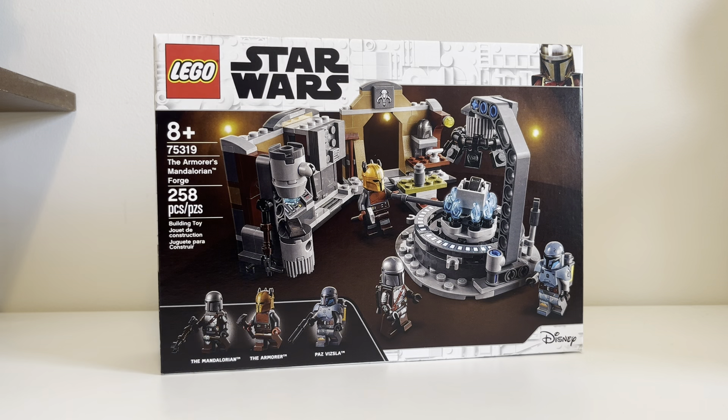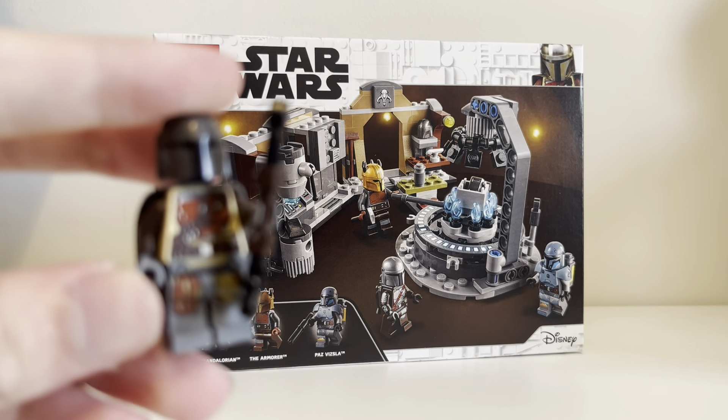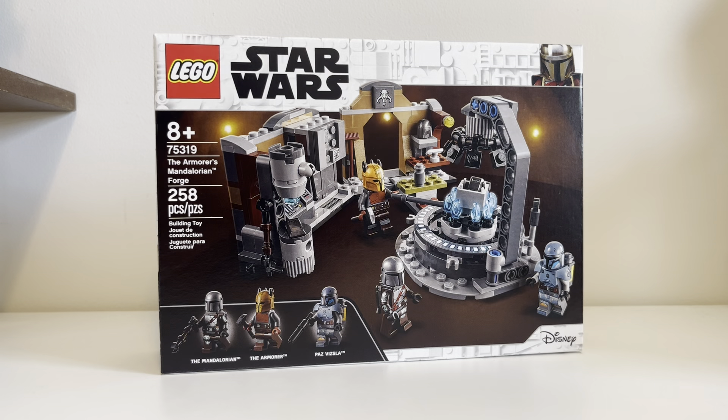And we get the Mandalorian. This is the newer version of him, the Beskar Armor. It's exciting for me because I actually don't have this version of him. I only have the original Mandalorian — you can see here — from the AT-ST Raider and the Razorcrest sets, both of which are excellent. So I have the original armor. I kind of prefer the original armor, but this one is great too because it's really detailed.